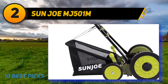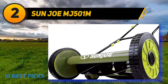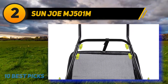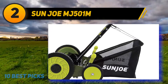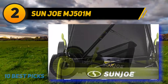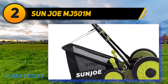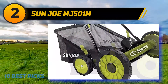Coming in at number two, the Sun Joe MJ500M. The Sun Joe manual reel mower is ideal for small lawns and yards and is the best reel mower for creating aesthetic borders around the boundary of your lawn. Its easy height adjustability and lightweight quality allow precision cutting in a short amount of time. Built with a rust-resistant deck, the mower will remain in pristine quality for a long time. It also has a grass catcher that holds up to 6.6 gallons of lawn waste and detaches easily for cleanup. Two large 10-inch wheels and two smaller 6-inch wheels make maneuvering on the lawn extremely easy.